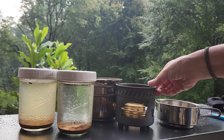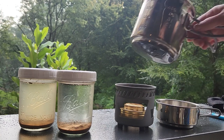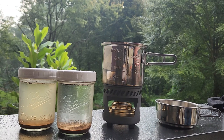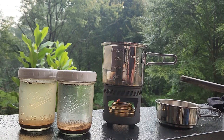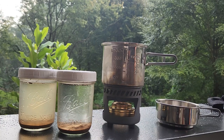The alcohol stove goes right on the inside here, and our pot is going to go right on top. Let's get that baby lit. There we go.